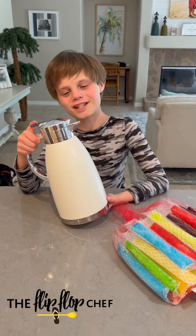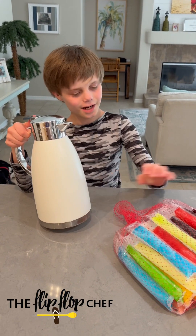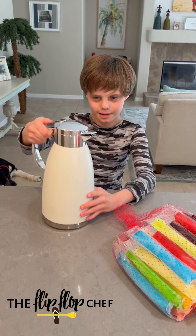Hello and welcome back to another one of Christian's Baking Class. Today we are making penguin pops because this looks like a penguin.